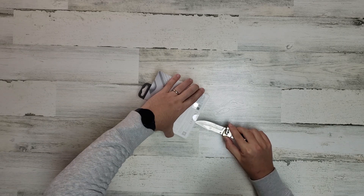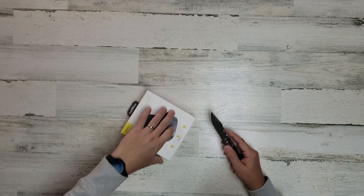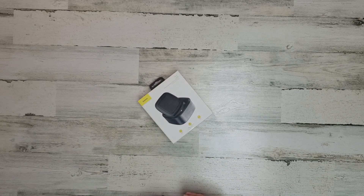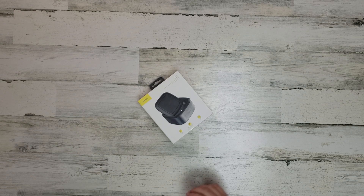We're going to crack this thing open and see what this looks like. Now obviously this isn't the actual Samsung unit — this one is done by Baseus. Never used any of their products before, but this looks like it might be the time to give that a try.